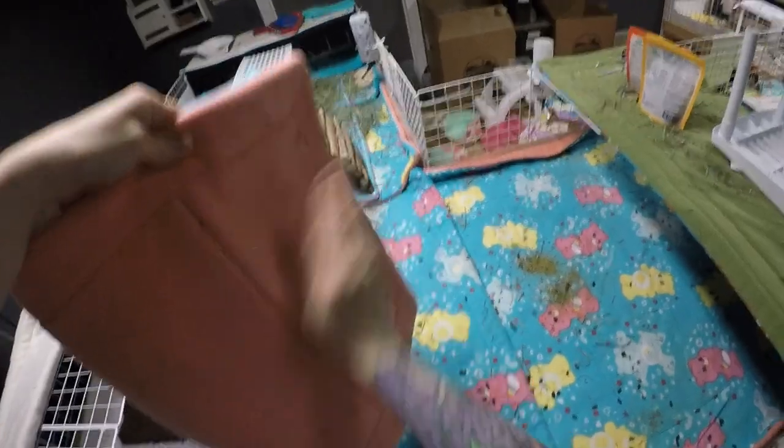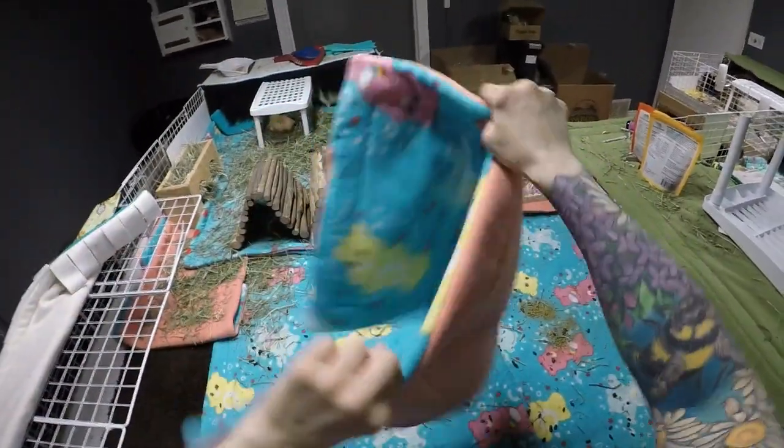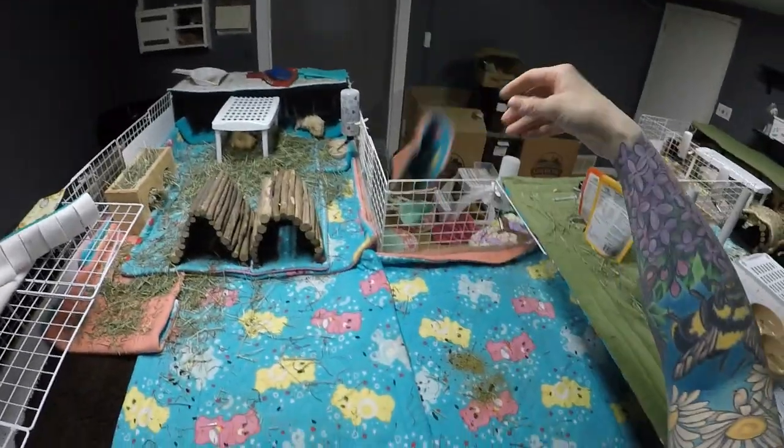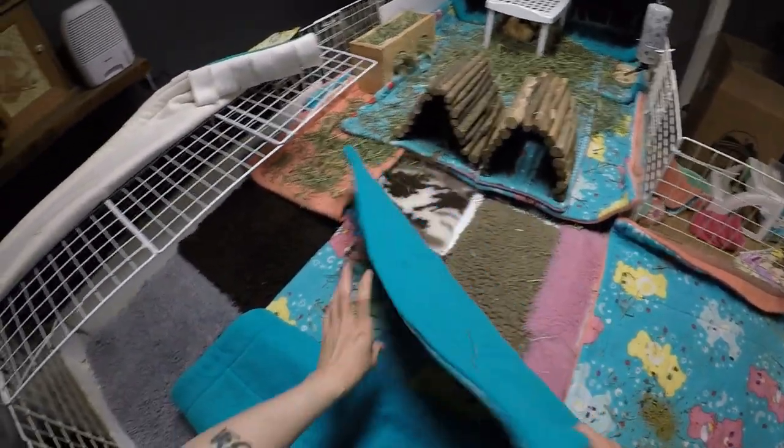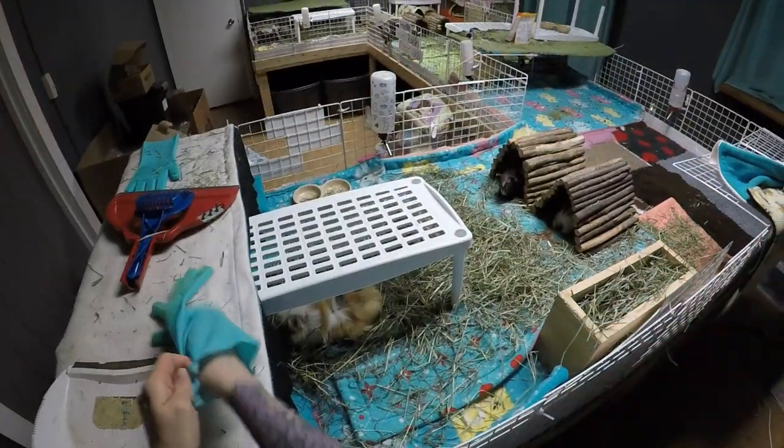For these little sections of liner I'll shake them off onto the big liner, but the large liners I take over to the garbage can to shake them and really wipe off all of the excess hay, fur, and poops properly. You'll notice I'm putting on my trusty silicone glove that I bought off Amazon. I did a little video on it — it has little bristly parts on the palm. It's for dishwashing but it works excellent for getting all the hay and the poops and everything off of the fleece. I highly recommend it.